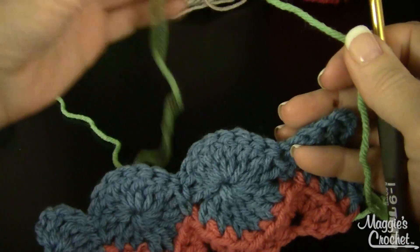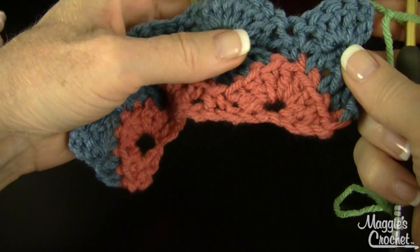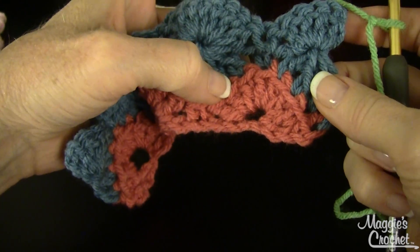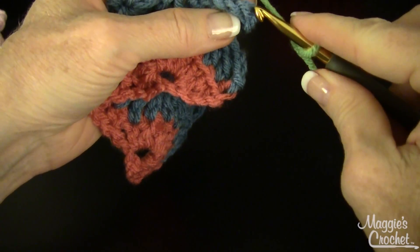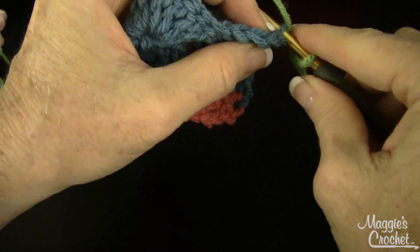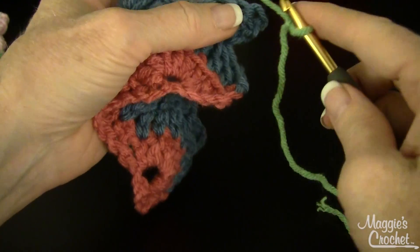If you missed part one, go back and watch that and then you'll be ready for this video. Row four says right side facing. The right side is where we worked in the back loops — you can see those unused loops right there. I'm going to work in both loops so you can see the difference and you can make up your mind what you want to do.